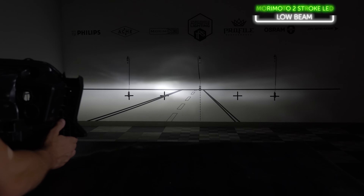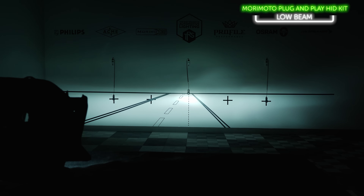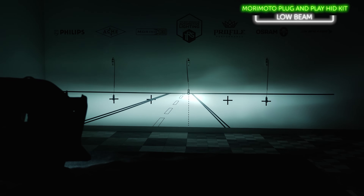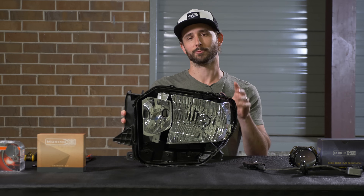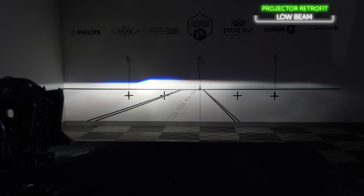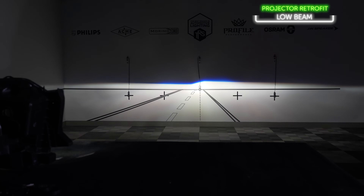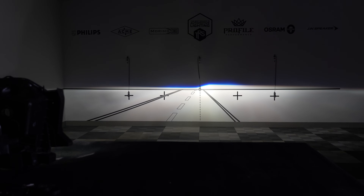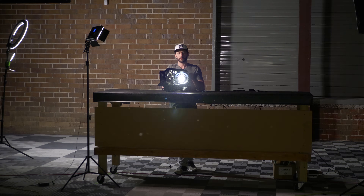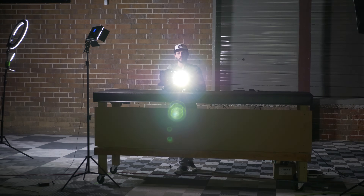We'll show you what the output looks like from a comparable LED-based bulb, a comparable HID kit for reference, and then we'll top it off and show you what output you could expect from a bi-xenon projector retrofit. We already know that the output will sell you on it, but we've really got to talk about all the options and what's involved in doing a projector retrofit so that you can justify the extra cost, time, labor, and effort — because we know it's already the best option in terms of a headlight upgrade.